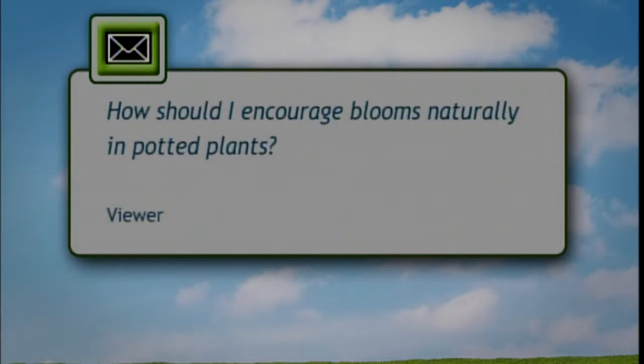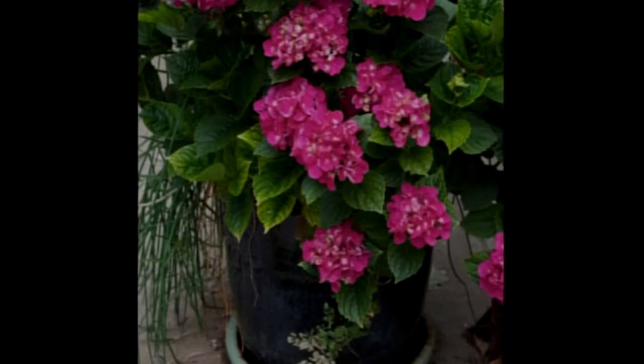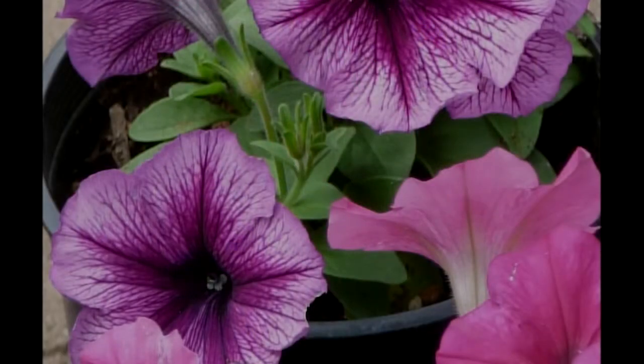I have an email asking: 'How should I encourage blooms naturally in potted plants?' There are a few things you can do without extra fertilizer. One thing would be to deadhead — if your plant is already blooming, remove the blooms as they start to fade, and that will encourage more blooms. Also, make sure your plant is getting enough sun — most flowering plants need close to full sun, and if you have them in the shade, they're going to naturally bloom less. Check that you're not adding too much nitrogen; a high nitrogen fertilizer will encourage leaves at the expense of flowers. Use a balanced fertilizer or one with higher phosphorus — that's the middle number on the label. Do all those things and you should get the best bloom for your buck.